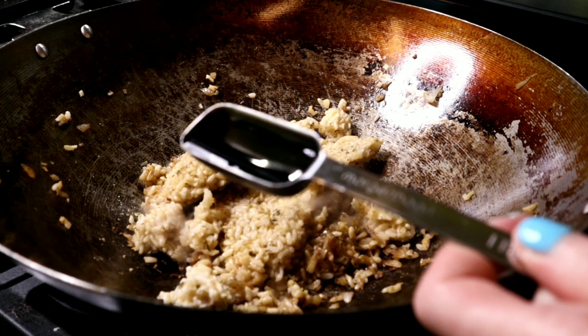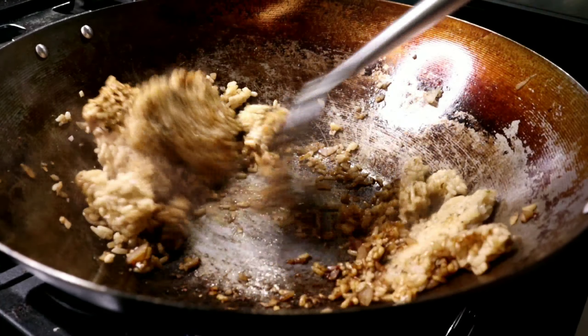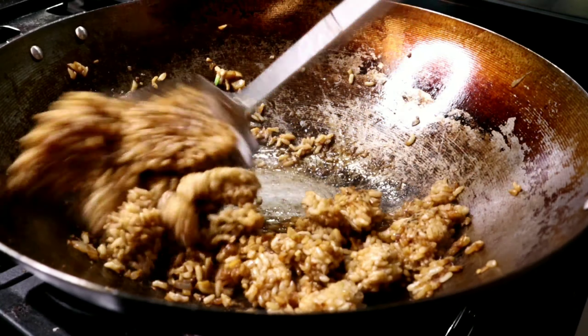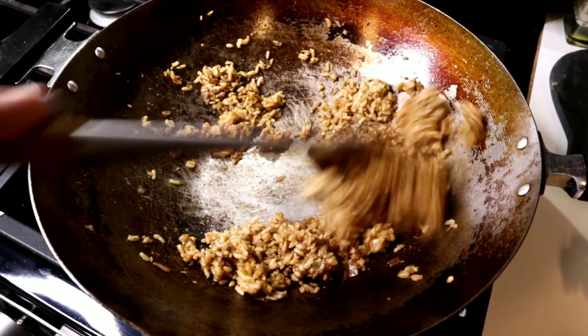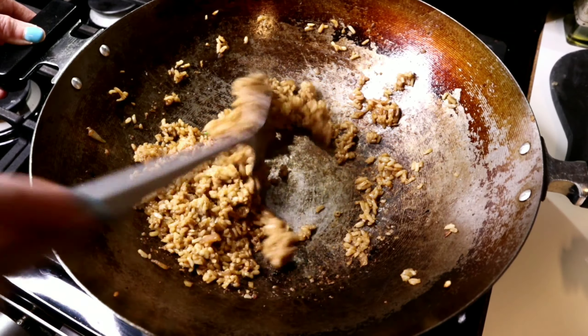Next I'm adding two tablespoons of low-sodium soy sauce — I prefer tamari, but use whatever kind you like. Adding another splash of vegetable broth and keeping everything moving the entire time. The whole cooking process takes less than five minutes — it is so quick.